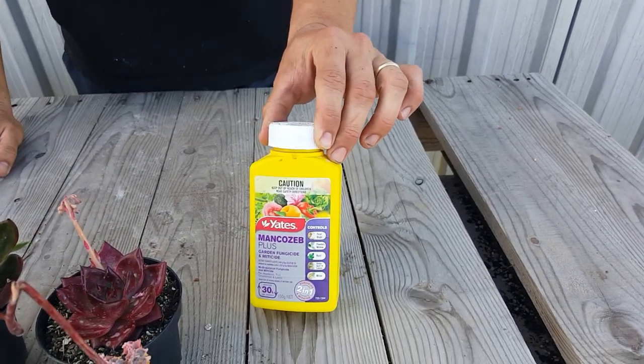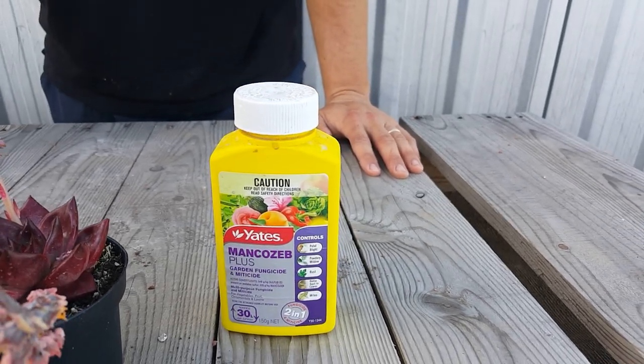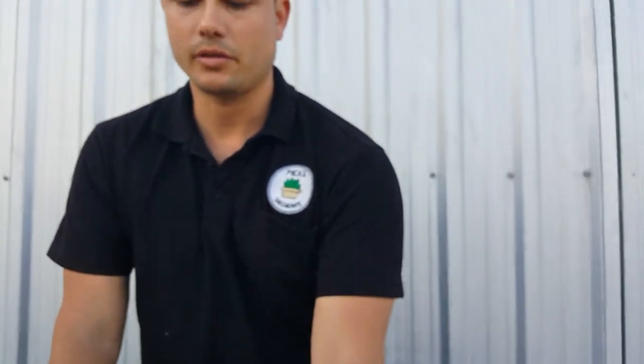I've got a product I recommend that actually works for both of those problems — it's mancozeb. It says to use two capfuls per three liters, but we use a lower dosage: one cap per five liters. We do that because mancozeb actually leaves a residue.